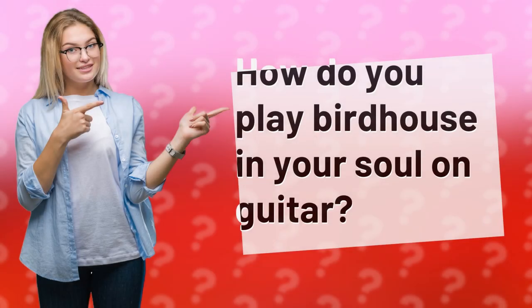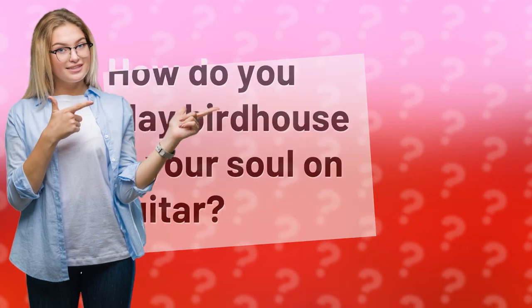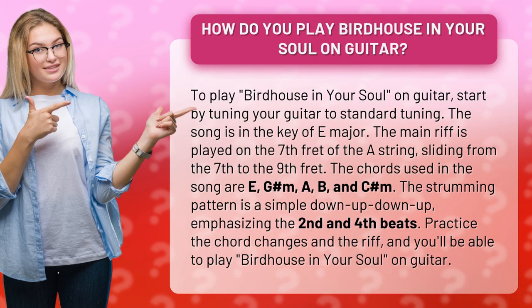How do you play Birdhouse in Your Soul on guitar? To play Birdhouse in Your Soul on guitar, start by tuning your guitar to standard tuning. The song is in the key of E major. The main riff is played on the 7th fret of the A string, sliding from the 7th to the 9th fret.